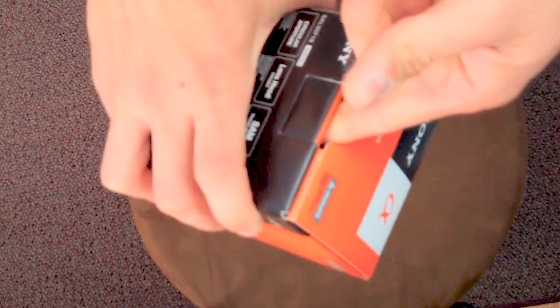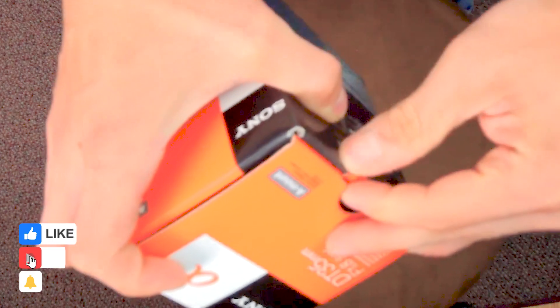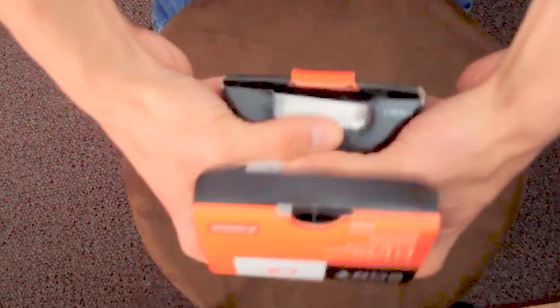In my other unboxings I have the kit lens at 18 to 55 millimeters, and I also have the zoom lens at 75 to 300 millimeter which takes care of my long distance shots.